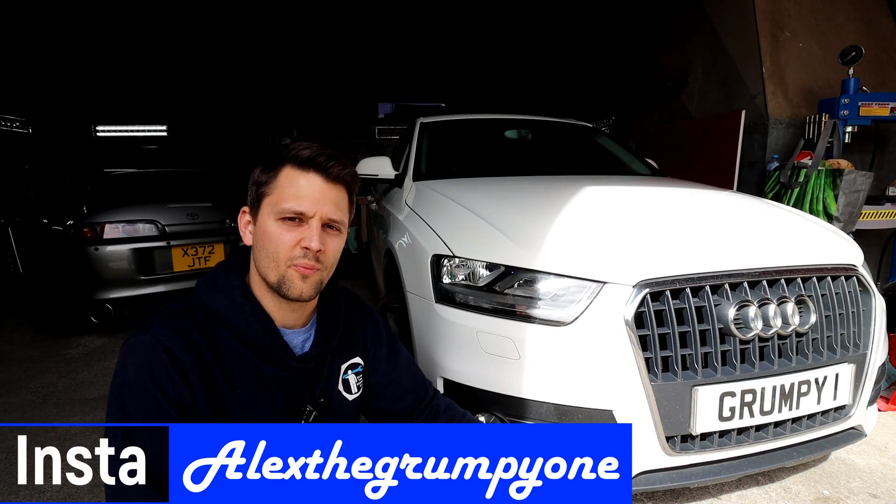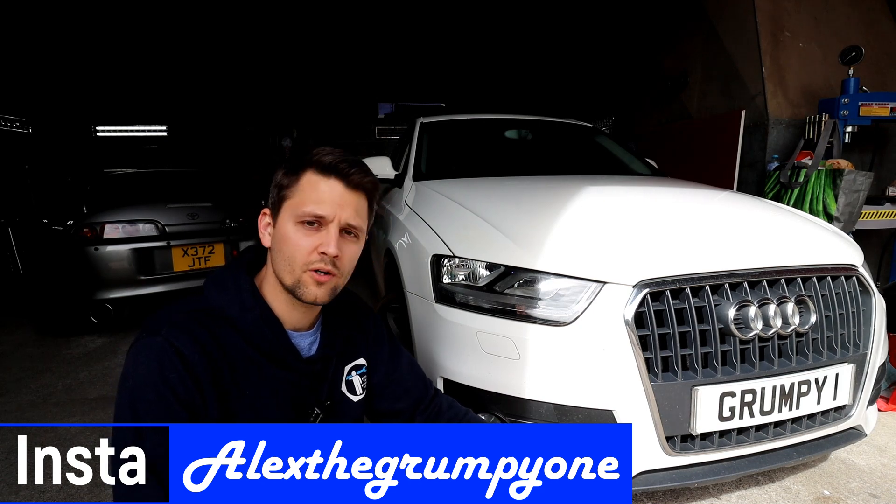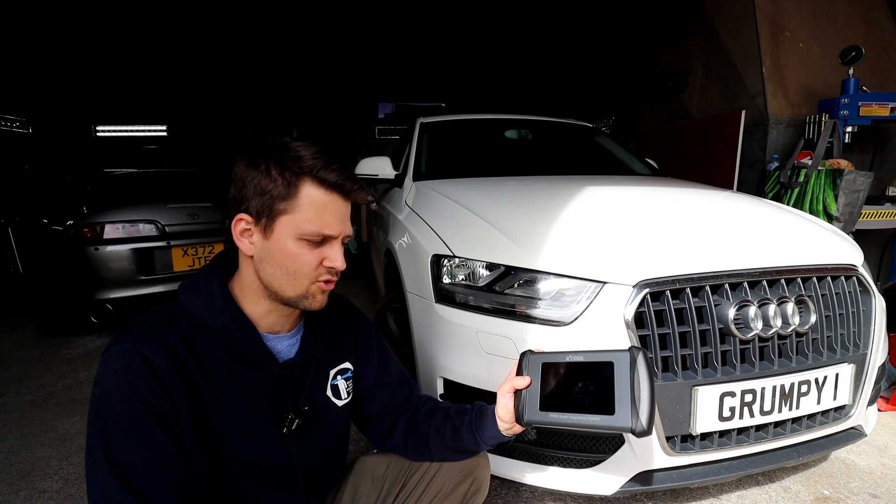Hello guys, how's it going? Alex Grampion here, hope you're well. Today I've got an Audi Q3 in the workshop and I have got a new diagnostic tool to introduce to you.